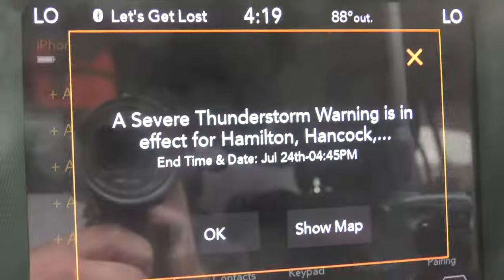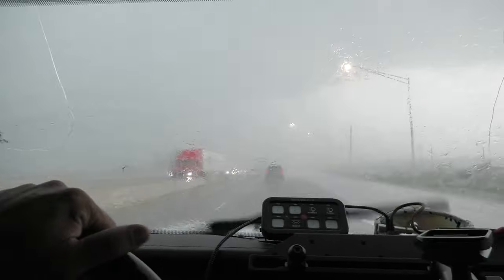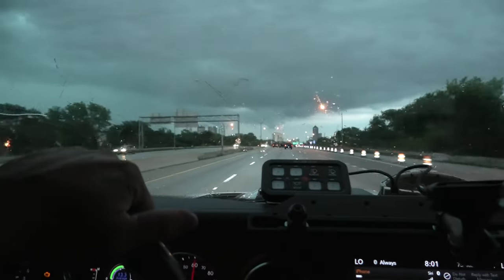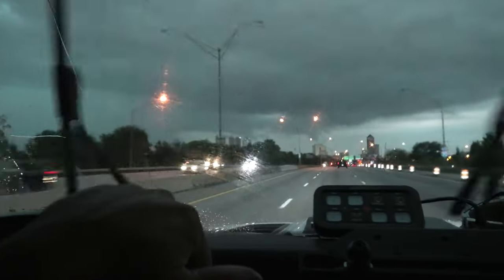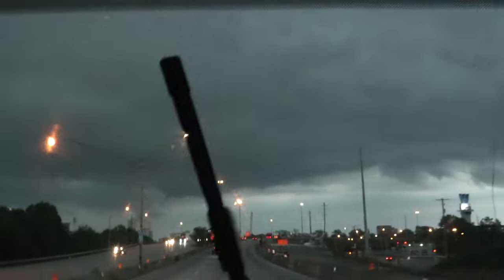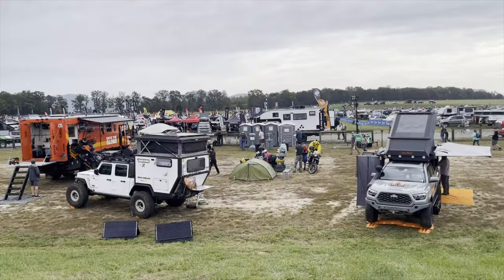We've got a severe thunderstorm warning coming through Indiana. Here we are — I think we can handle it. Wow, this is actually pretty intense, and the winds are crazy. We're gonna drive through another big city — Columbus, Ohio, Cincinnati, Cleveland.